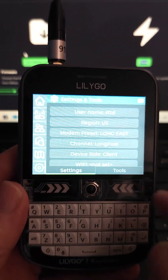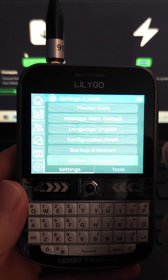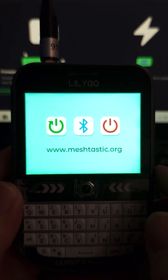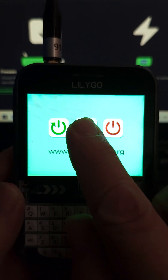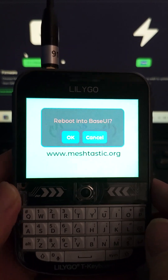So if you go down in settings, click on the gear, scroll down to the bottom to reboot and shut down — then like if you were to just press the Bluetooth icon, you'd go into Bluetooth programming mode, but a long press here gives you the option to reboot into base UI.